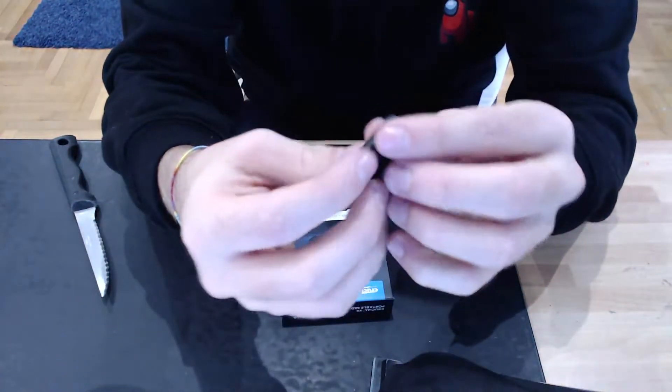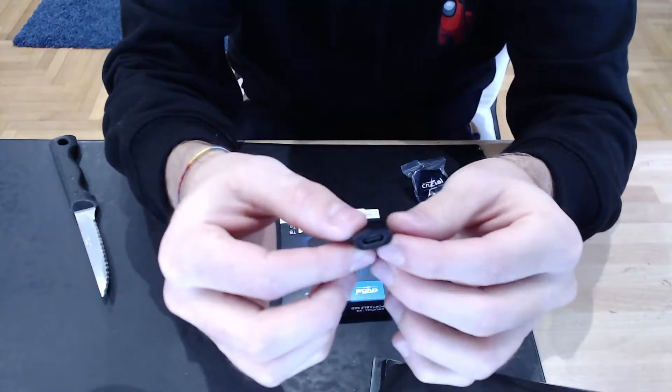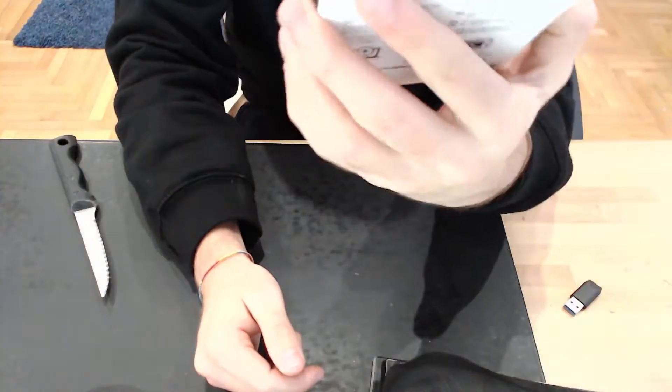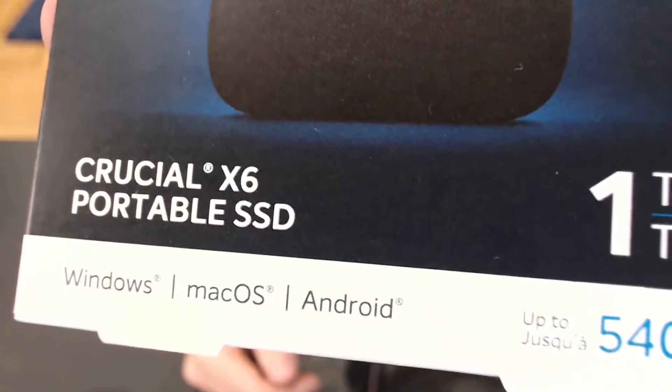Here is the cable. I actually need this for my VR as well, which is pretty cool. Unless I have to use it for the Crucial itself — I'll figure that out. Here it is: the Crucial X6, up to 1TB. It also says for Windows and Mac OS.